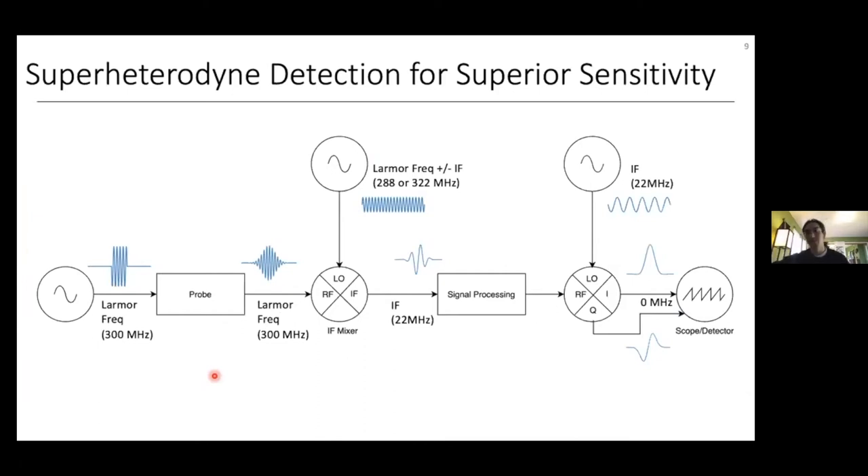However, this homodyne detection scheme is not the most sensitive way to receive our FID. Something called a super-heterodyne receiver setup actually gives better signal-to-noise. In the word super-heterodyne, 'hetero' means different — so we're mixing different frequencies — and 'super' means multiple, so we're mixing multiple frequencies multiple times.